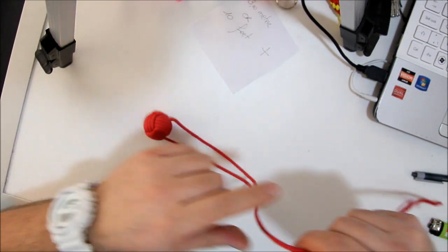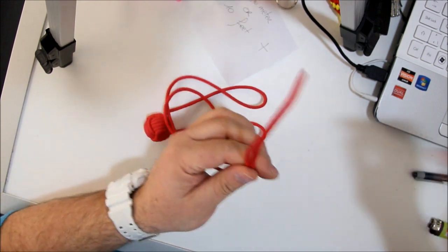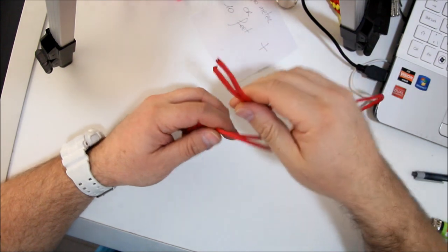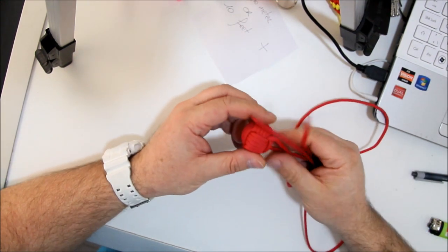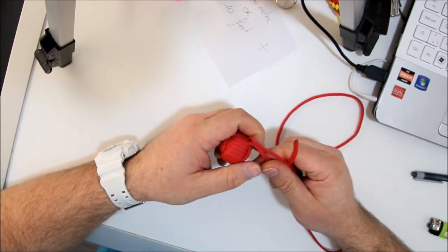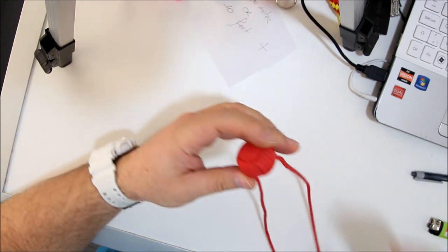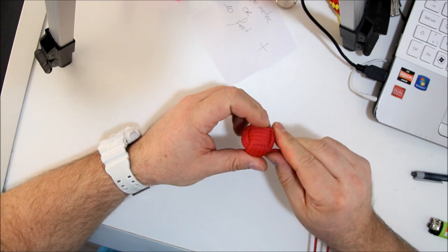You have the monkey's fist and the working ends, both left and right, are about 1.7 feet or about 50 centimeters. That is what you need to make the nose of the elephant.